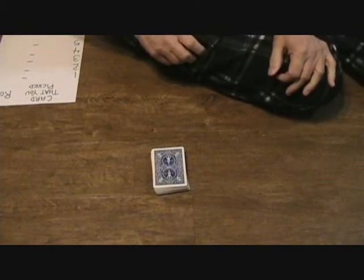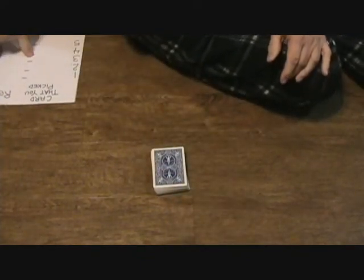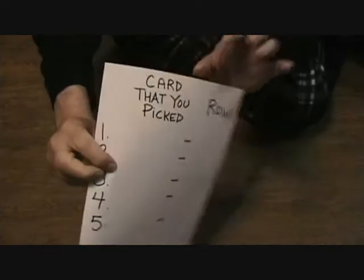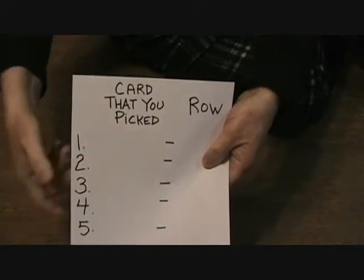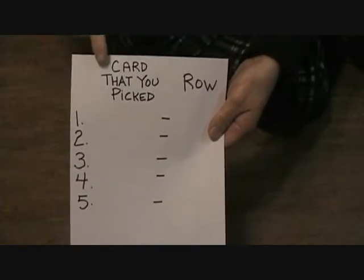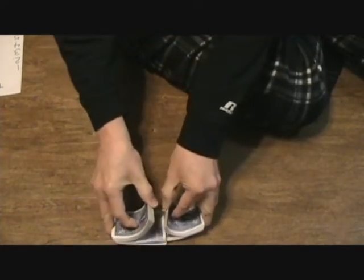Hey, I'm going to attempt to do an interactive card trick with you at home in which you are going to pick five cards and I'm going to try to guess all five of the cards that you pick. First thing you have to do — get a piece of paper and write what I have here: number from one to five, a column for the card that you picked, and a column for the row. Keep that paper next to you and get a pen, magic marker, or pencil while I shuffle the deck.